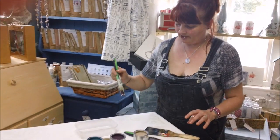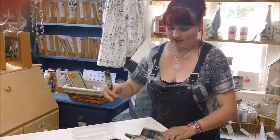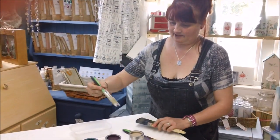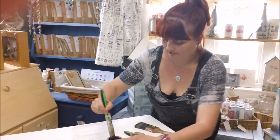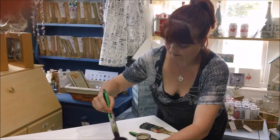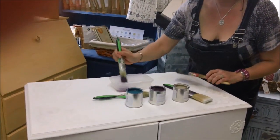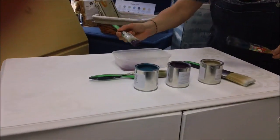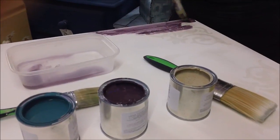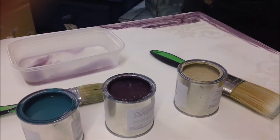We're going to do some colour washing now. I've got a paintbrush for each colour, a dry brush, and an absolutely bonkers dog running around as we speak — so if you hear any ruckus noise, that's what it is. I'm going to dip in a little bit of my first colour and then load my brush with water. I have to work quite quickly, just small areas at a time.